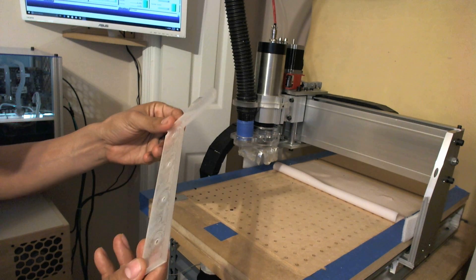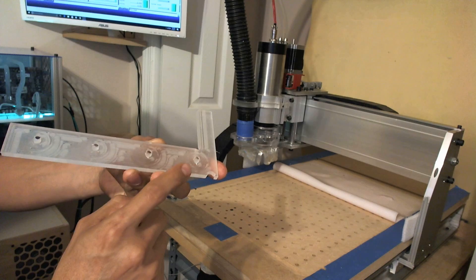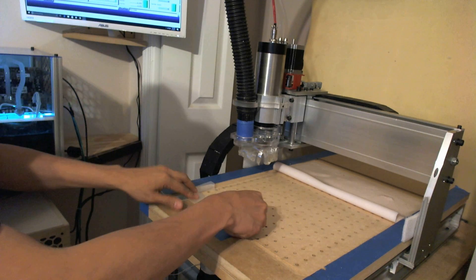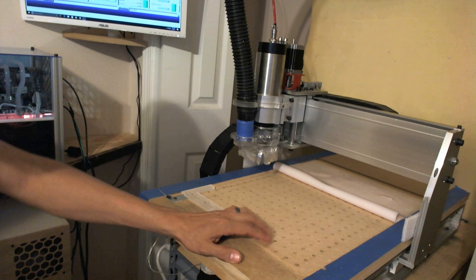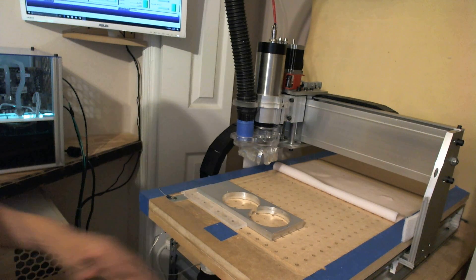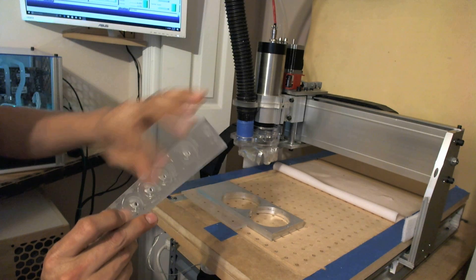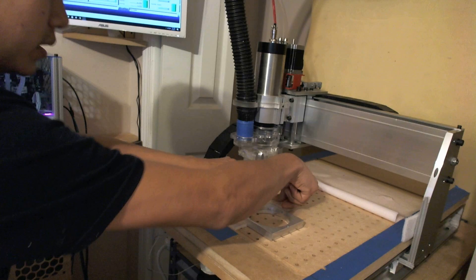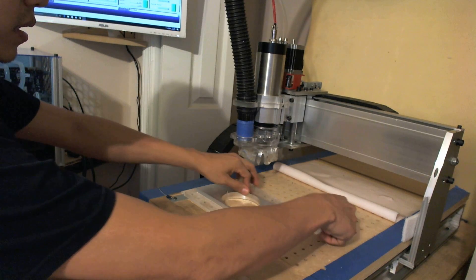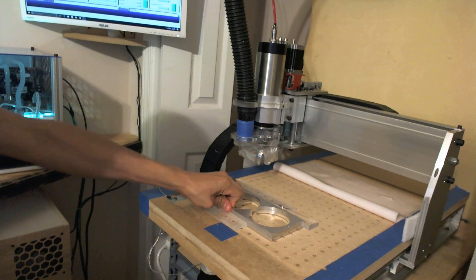I'm going to show you a couple of ways I hold down my materials. This is a piece of plexiglass with quarter-inch stubs, one inch apart, so they fit into the same holes that the vacuum table has. I put my material against it right here. I have another one in the form of a wedge with the same pins — you can put it right here like this. That way my material doesn't go anywhere. It's secure.